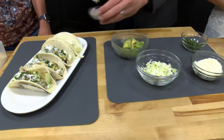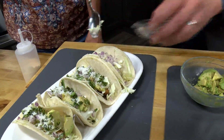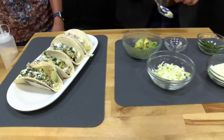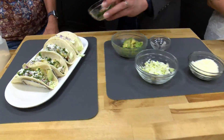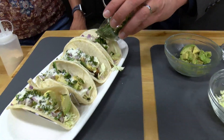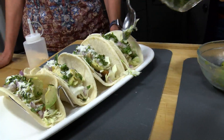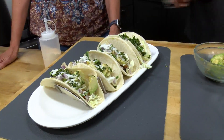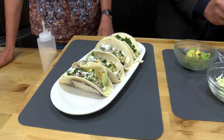Next up is red onion, finely diced — Ryan compliments the knife skills and asks for technique lessons. Then cilantro is added. Ryan mentions he's a huge cilantro fan, though some people say it tastes like soap. Anita confirms that's actually a genetic thing. Both agree they like it, and Ryan adds about three times as much as suggested.